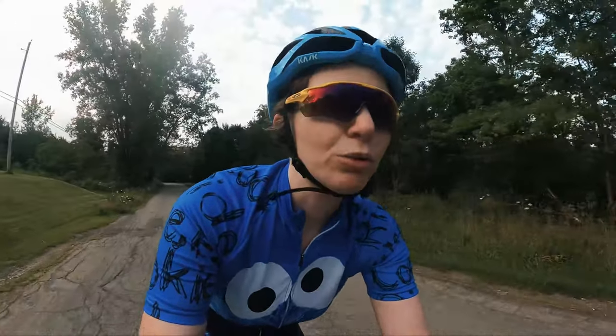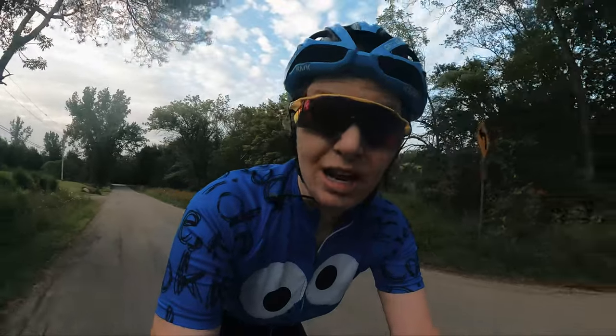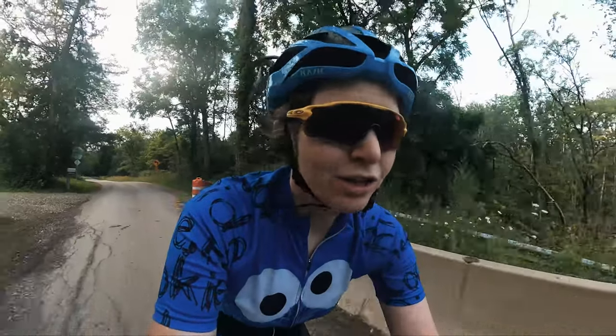Yesterday I finished my 100-mile ride — the Ride for Roswell. For those of you who supported and donated, thank you so much. It went to a great cause and it was a good ride. I filmed quite a bit of the process from setup all the way to completion, so I'm going to put together a two-part video series covering my setup and then a ride recap, starting today with the setup.